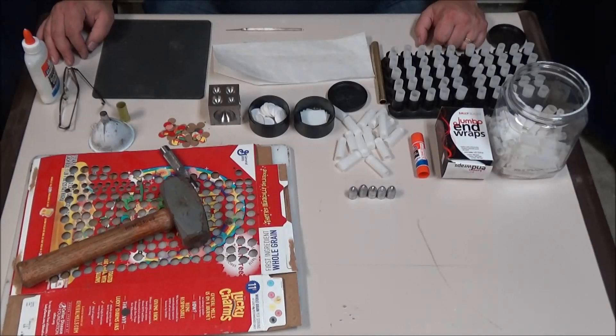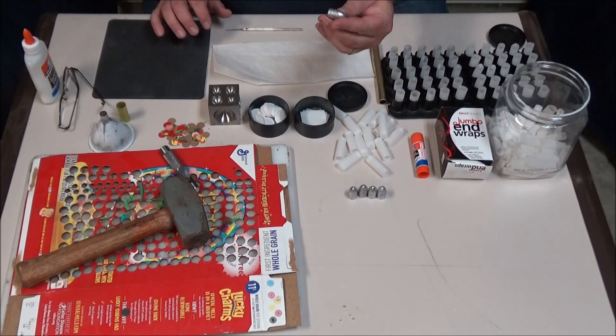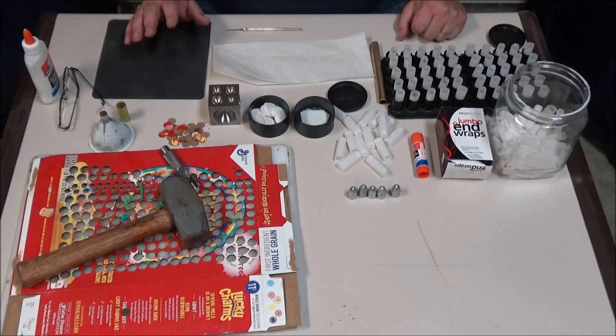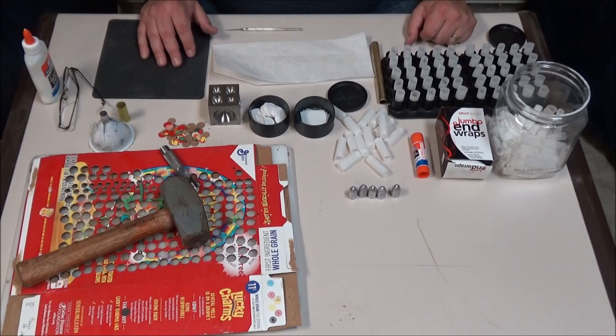Howdy folks, welcome to another edition of Musket Matters. Last time we talked about how to determine the length of your chamber and the overall length of your cartridge in a percussion Sharps rifle or carbine. I decided to do a little bit of an expansion on that last video and go over the making of the cartridge in detail using the new Eras Gone Richmond Sharps bullet.